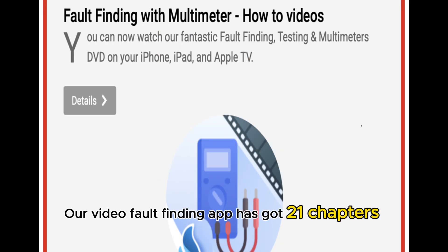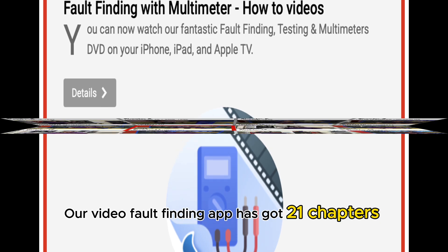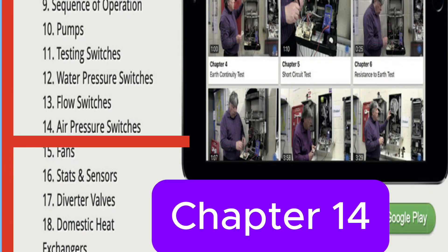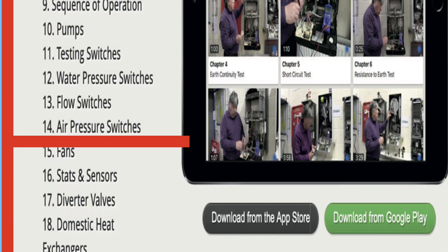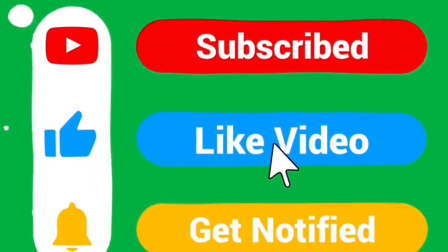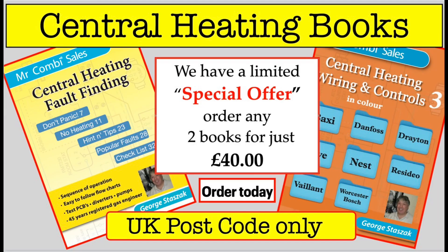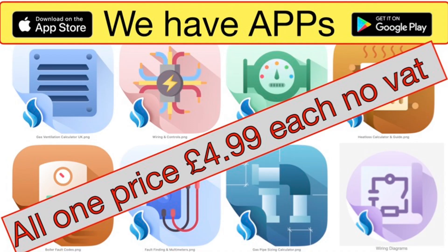Our video fault-finding app has 21 chapters, and the air pressure switch is chapter 14. Thanks for watching. Please like and subscribe to our channel and leave a comment below. There are also links to our website mrcombi.com where you can find more information on our books and apps.